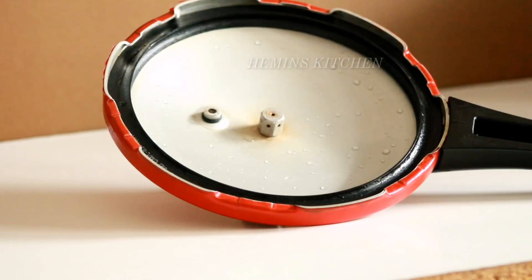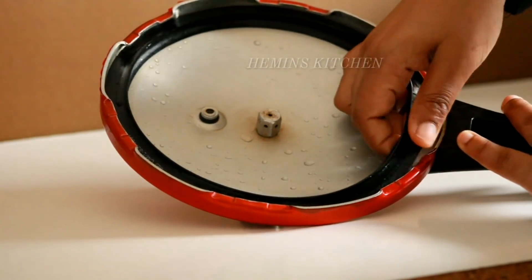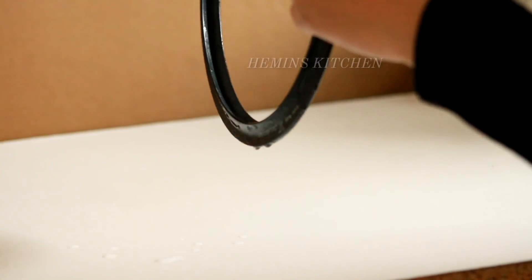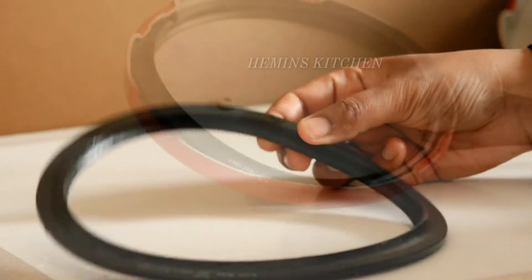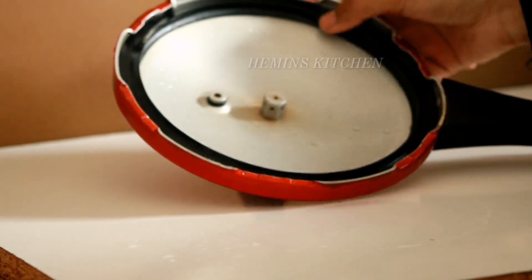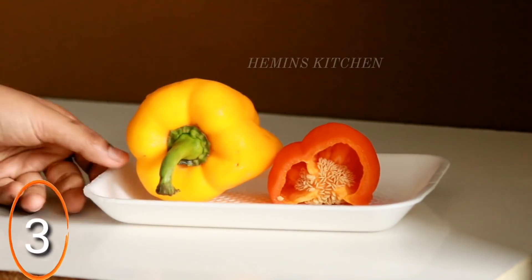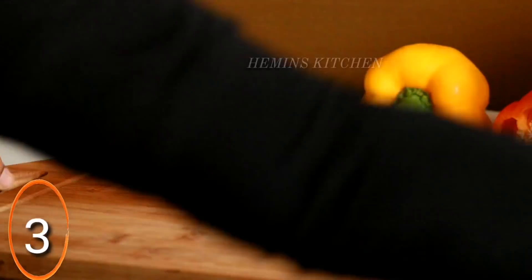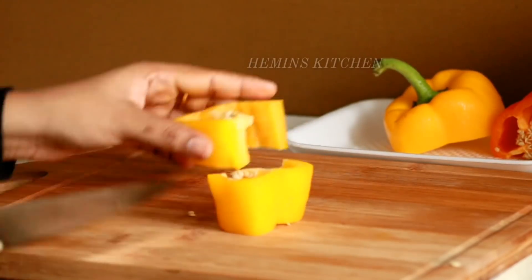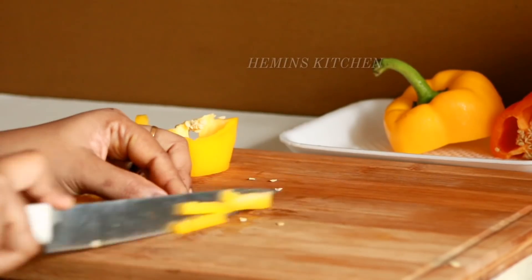The next tip is to cut the capsicum. It will be smooth. We will cut the sides with the rough side. This will save time and make it easy to cut.